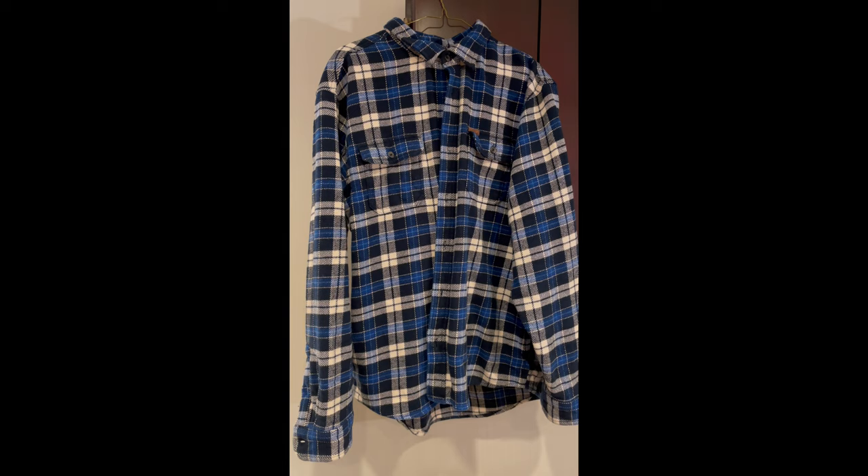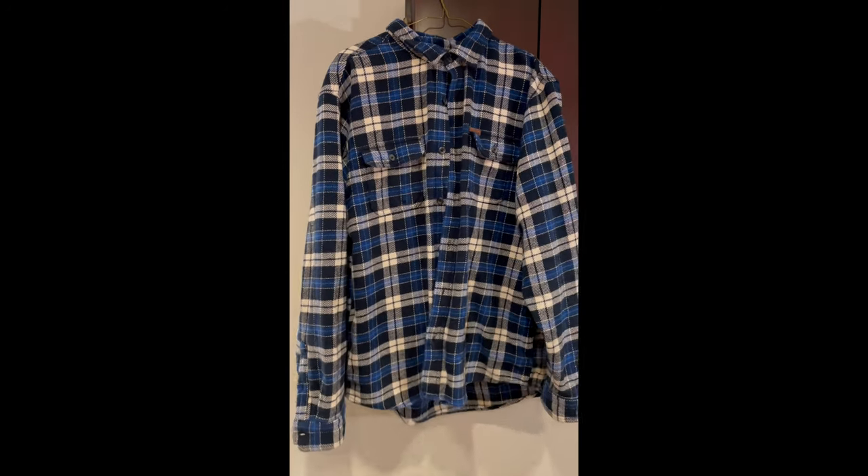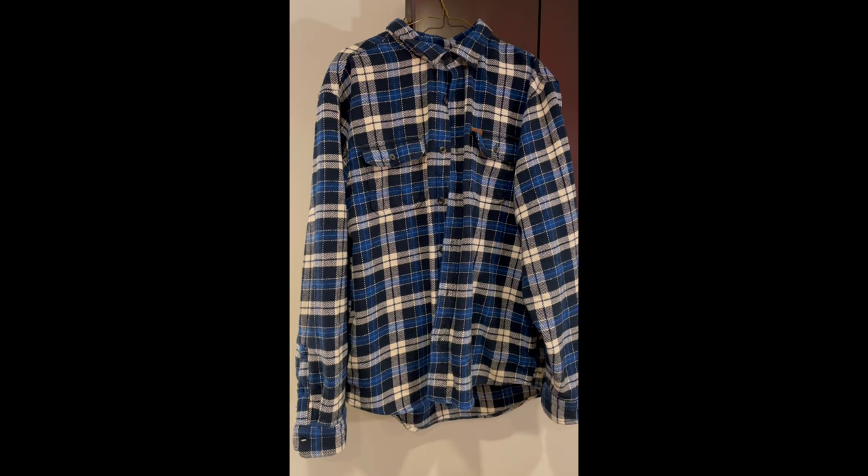One thing I like about this is that it's a little bit roomy. This is a size large and I've got a ton of room in the torso and also in the sleeves, so I can wear a hoodie underneath, but I could also wear it with a short sleeve or long sleeve shirt underneath and not feel like I'm swimming in it. I'm about 5 foot 10, 190 pounds, so that might give you an idea if you're looking to purchase one of these.